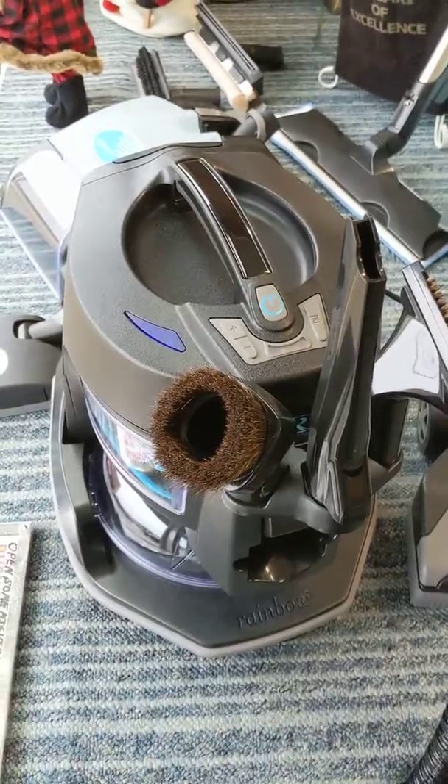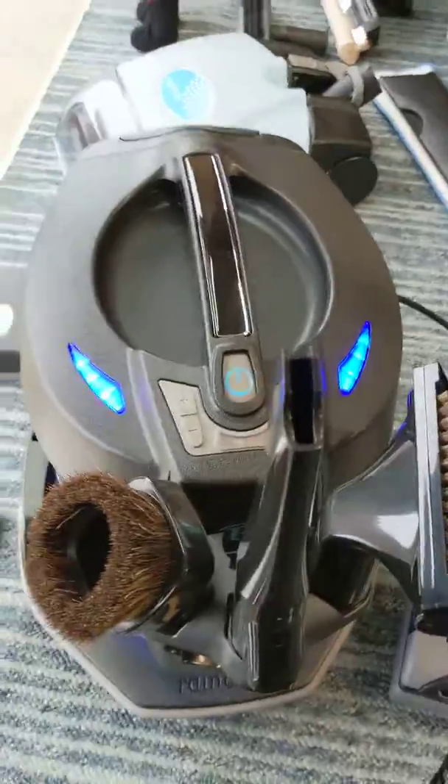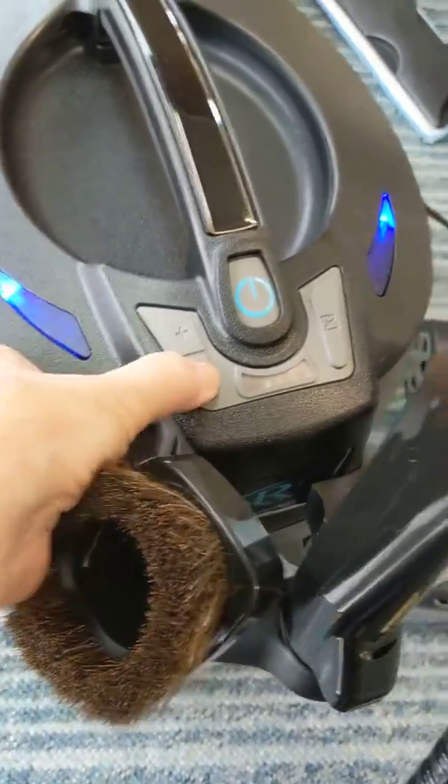So that you're ready to go again. You heard that little snap? That was it locking right back on. And then now we can turn it on and run it on low speed just to clean the air. We'll bump it down to about number one — let's see, that's two.